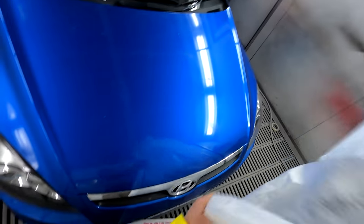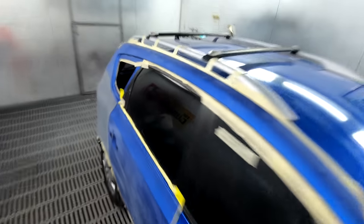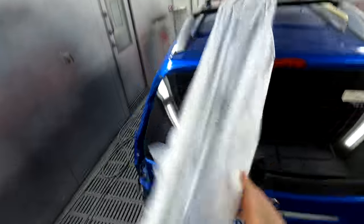One, two, three and a sort-of half — that's what I found gets me over a car: three full arm lengths and a half.